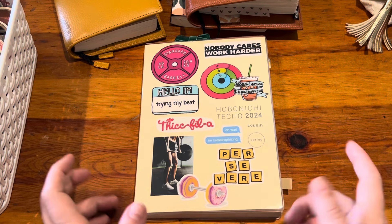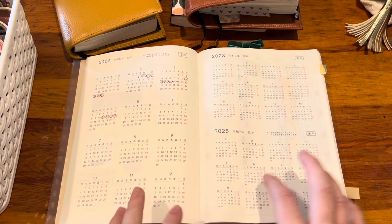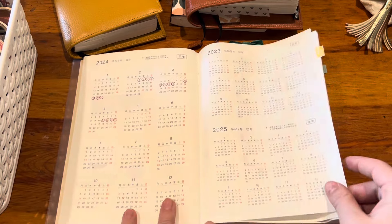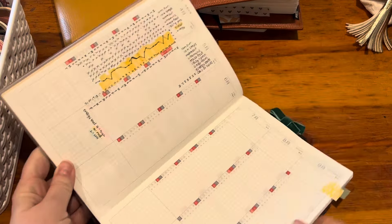This is my period tracker. I think this is a really good way to see a good overview of the year and just how that's going. Then in this yearly index, I have my habit tracking.